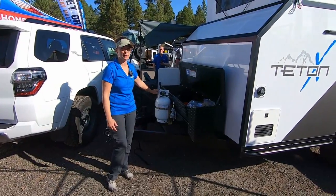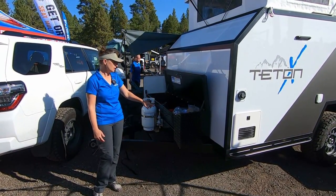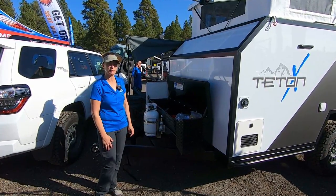A handful of different ways to set up the propane. This is the 10-pound running the furnace and the hot water heater. You can do 10s, 20s — whatever makes sense for your camping setup.